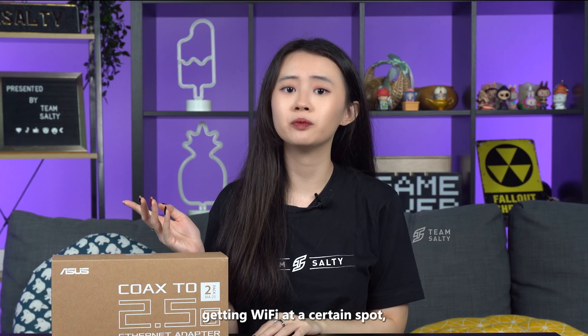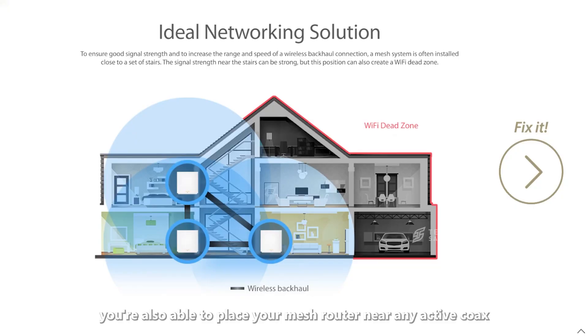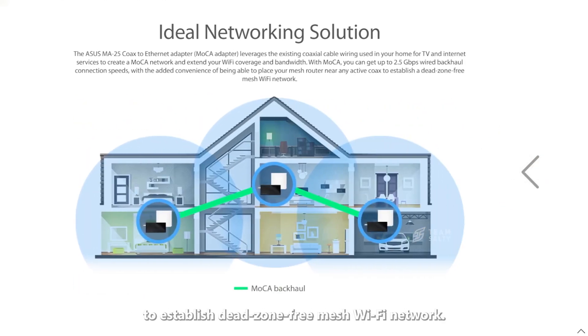Alternatively, if you're having a hard time getting Wi-Fi at a certain spot, you're also able to place your Mesh router near any active coax port to establish a deadzone-free Mesh Wi-Fi network.